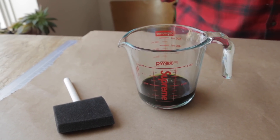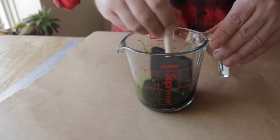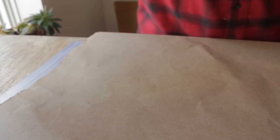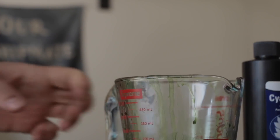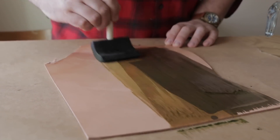And all we do is just paint it on, mix it up a little bit. I'm going to try to work quickly because this isn't really supposed to be exposed to light too much.